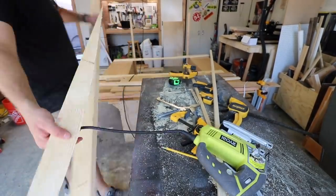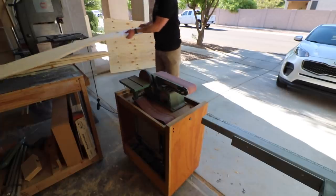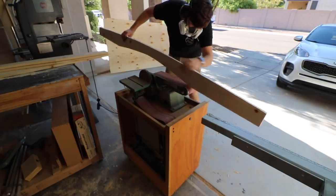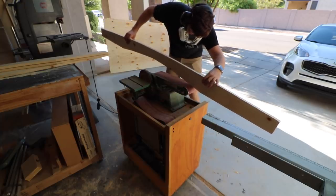After all the rough cuts were made with the jigsaw, I took it over to my belt sander and cleaned everything up. This really gave it a smooth surface and made up for any imperfections from the jigsaw.